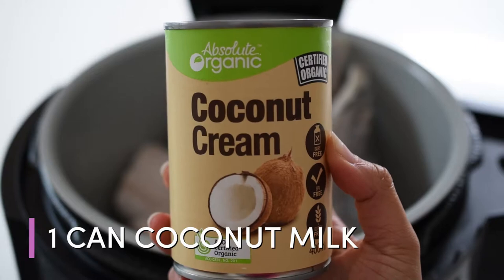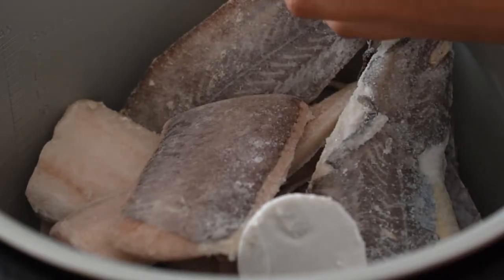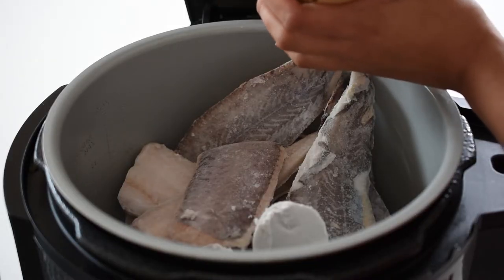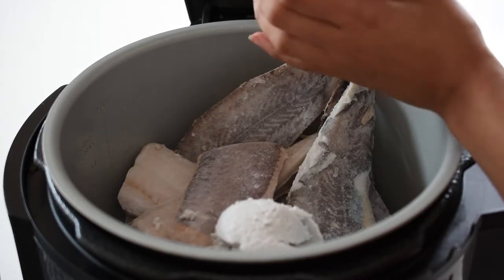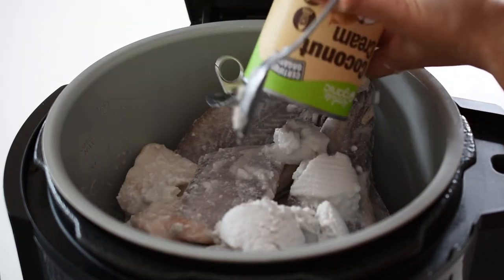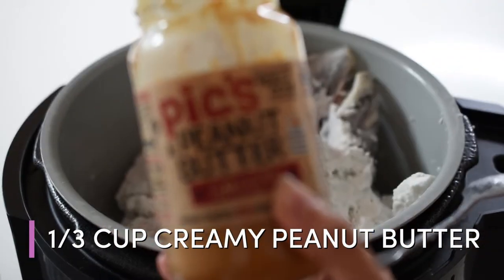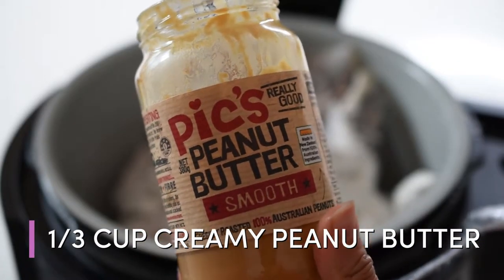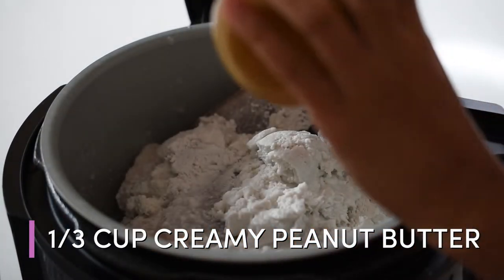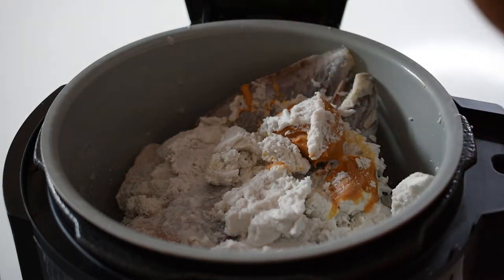Then add a can of coconut milk or coconut cream and pour the whole thing into the slow cooker. Then a third of a cup of creamy peanut butter — I make sure to always use a brand that doesn't have any added oil or sugar and minimal salt as well.